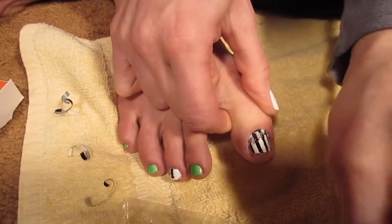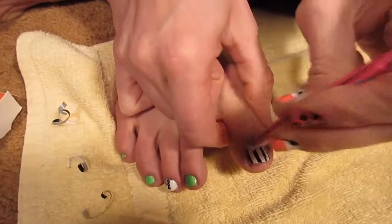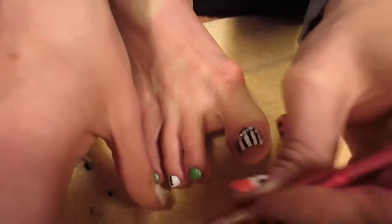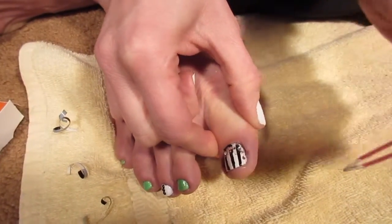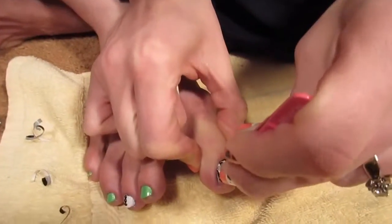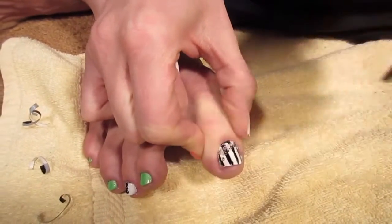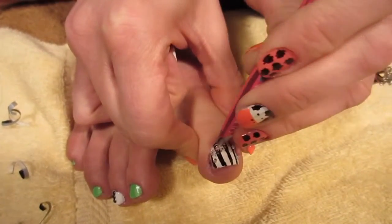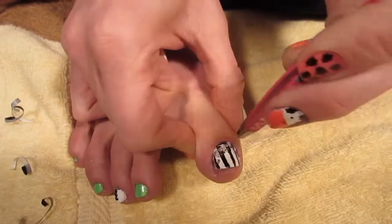Place the clear rhinestones wherever you think they'll look cool — I'm putting some around the bottom and going up the sides. If they're not sticking, put a clear coat on those areas and push them firmly into your nail so they don't fall off. Once you're happy and the glitter polish is dry, seal everything with a clear coat.